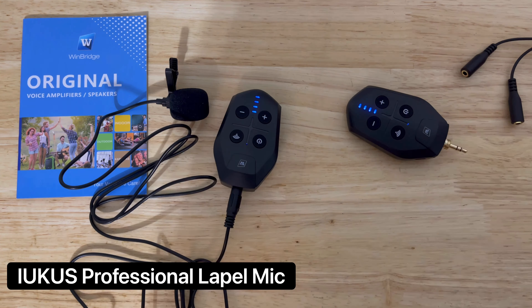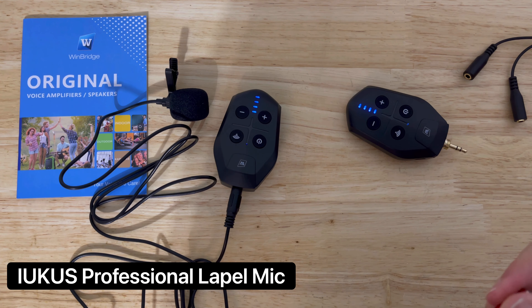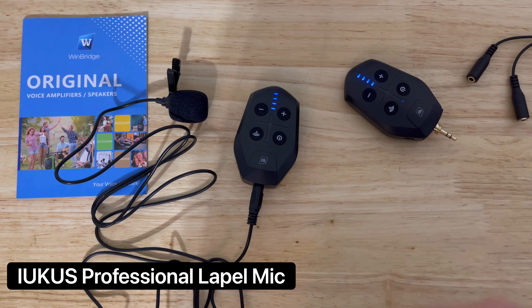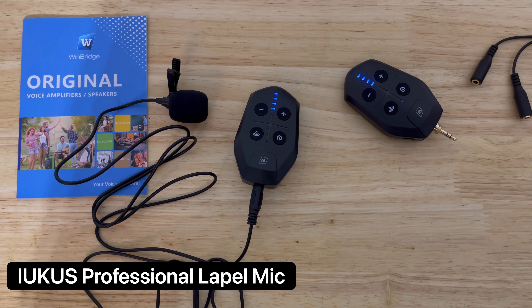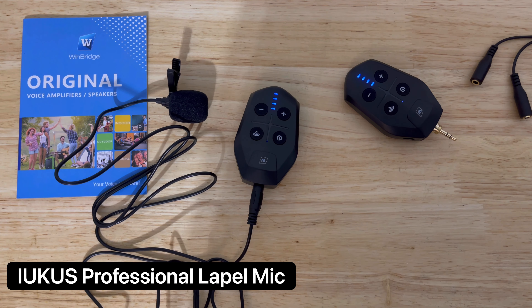Let me know in the comments below which one you liked — my regular microphone or should I start using this one? Whatever provides better quality and experience for you guys is what I'm looking for. I appreciate all your time and comments. If you liked this quick unboxing review, please leave a like or comment, subscribe, and I hope you all have a great day.